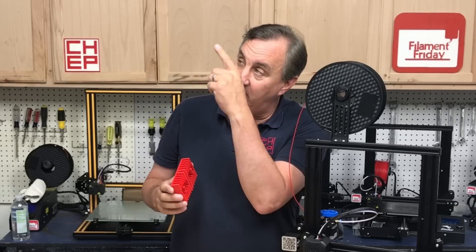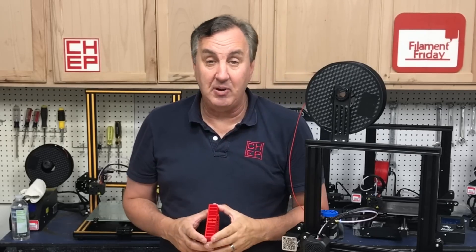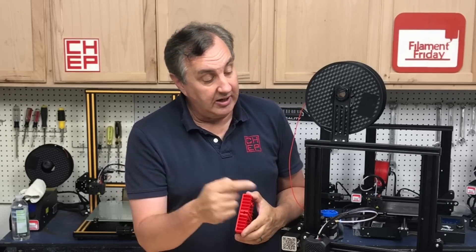If you like what I'm doing here, maybe check out some of the other videos of projects that are popping up. And if you don't want to miss an episode, click on that CHEP logo and subscribe. I'll see you next time right here at Filament Friday.